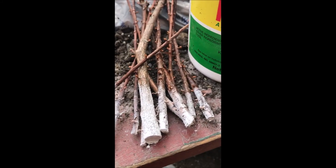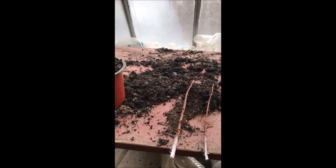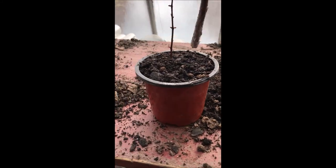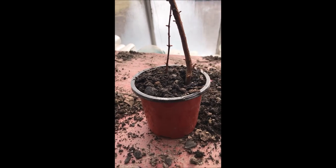That helps promote root growth when it's in the soil and starting to root out. Then I dip the cuttings about an inch to inch and a half deep into the hormonal rooting compound I use, and then I stick them into potting soil just like this.